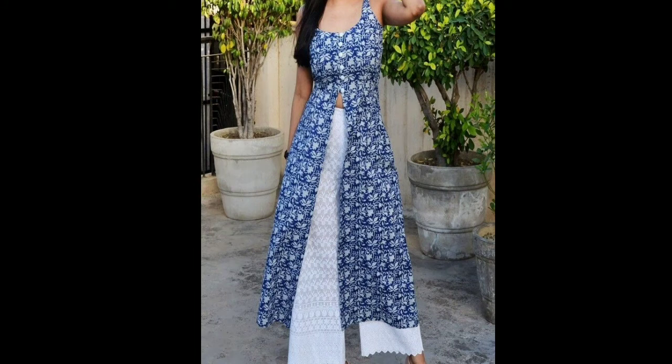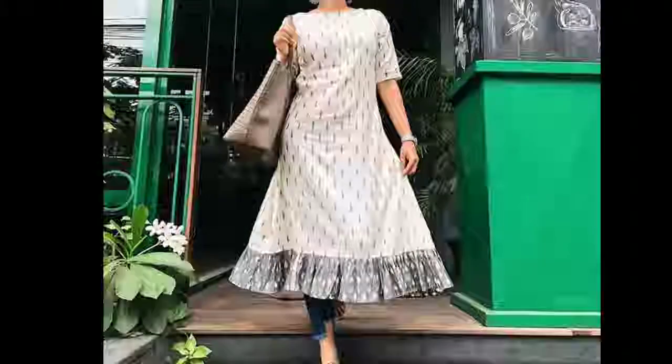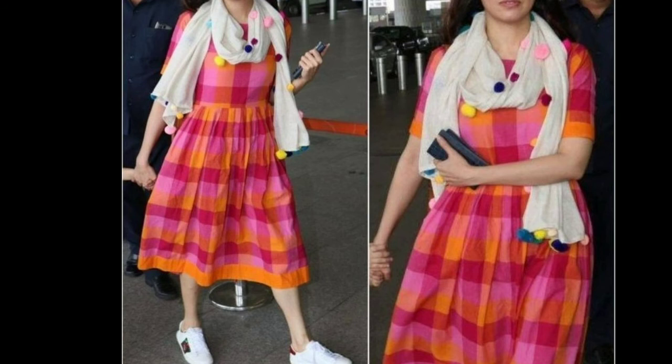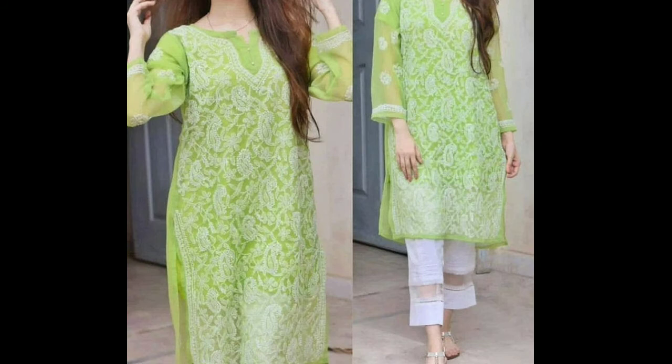You can use this type of kurti, and you can use this type of kurti. You can easily carry the kurti — it is a stylish type in real fashion and it is an awesome fit. Let me know if you can use this type of kurti.